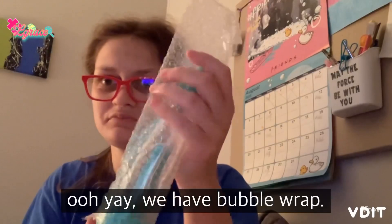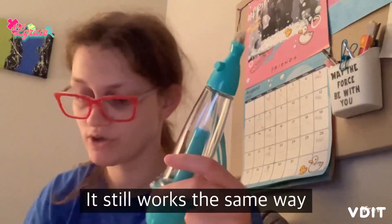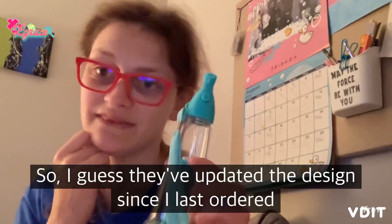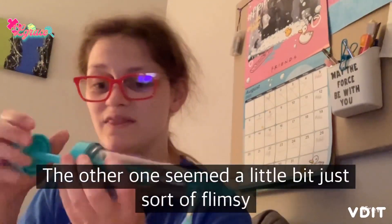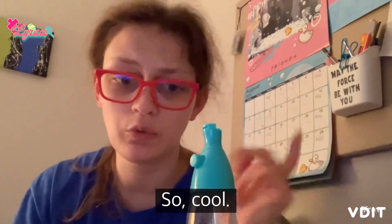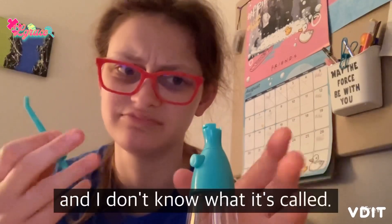We have bubble wrap! So this design is actually slightly different — it's totally fine, it still works the same way. Except now this part right here is a little bit wider, which is cool. I guess they've updated the design since I last ordered this, and I'm totally okay with it because the other one seemed a little flimsy and not very well made. This one just seems more sturdy. Here's the tip — it looks like the thing at the dentist that spurts the water and air, I don't know what it's called.